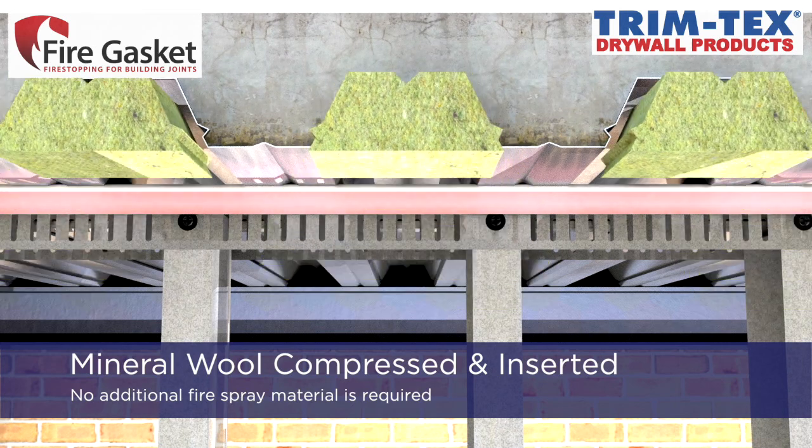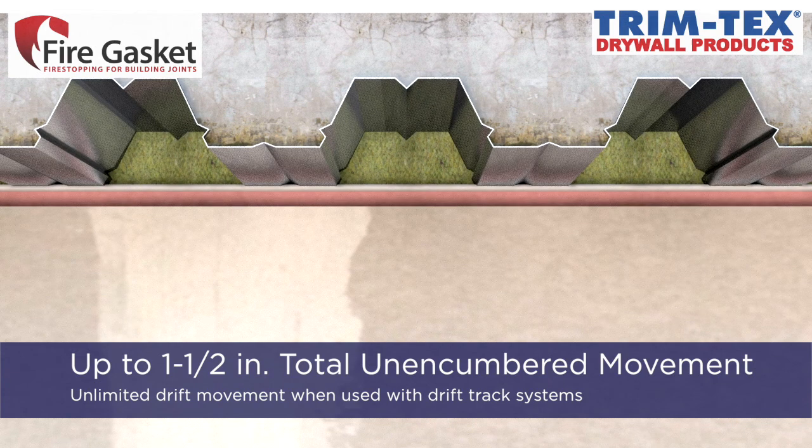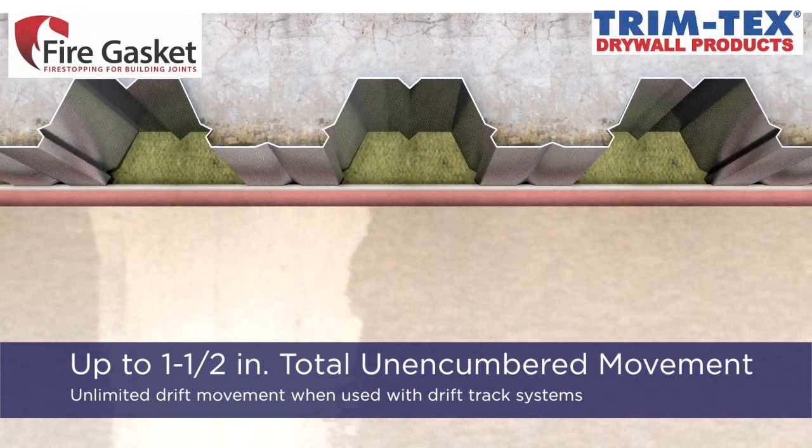Once the mineral wool is properly installed, the fire gasket accommodates up to one-and-a-half inches of total movement and unlimited drift movement if allowed by the framing assembly.